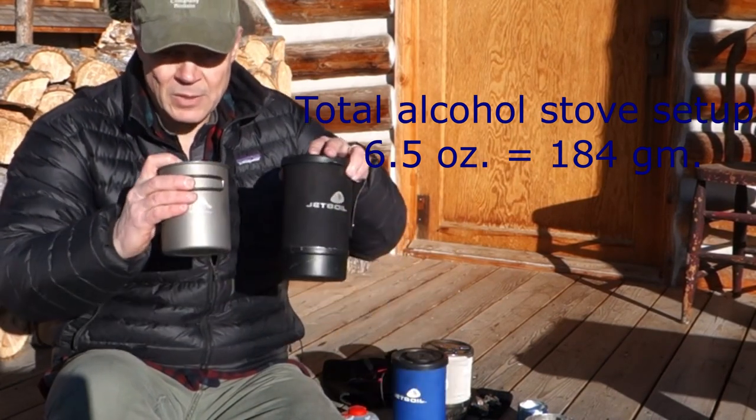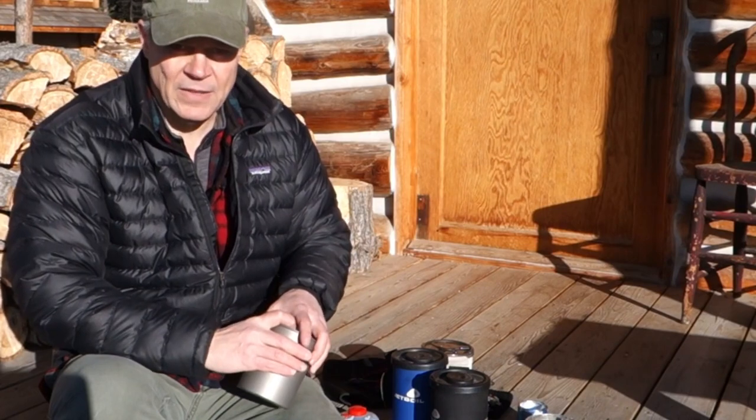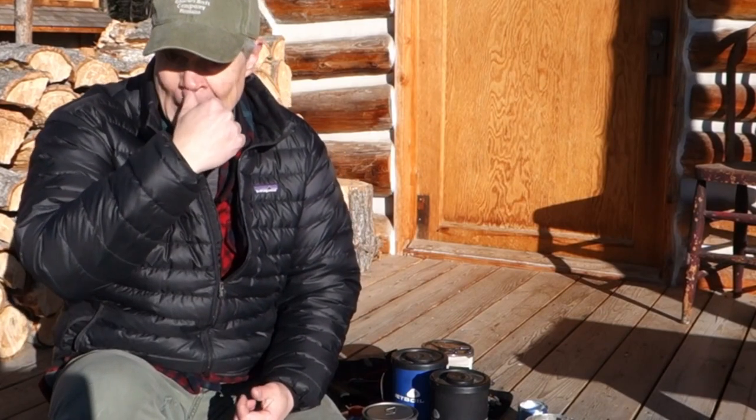I used the alcohol stove setup for over a year and it worked just fine, but there were some things I didn't care for, like never knowing for sure if I was using enough fuel and the mess involved. Funny thing about denatured alcohol — it has a different viscosity than water. The molecules have tighter bonds, basically they're more sticky, which means it's virtually impossible to pour it without dribbling, and I didn't enjoy having alcohol on my hands and potentially on my expensive high-tech gear. There are special containers that can minimize this problem; I just never got around to buying them.